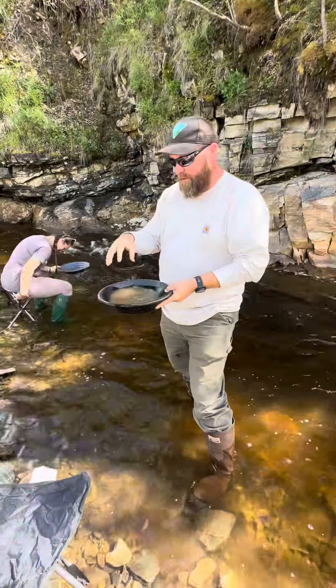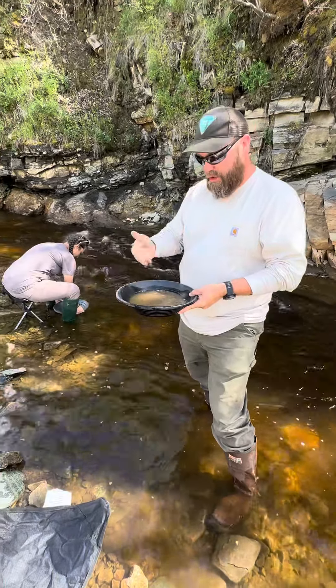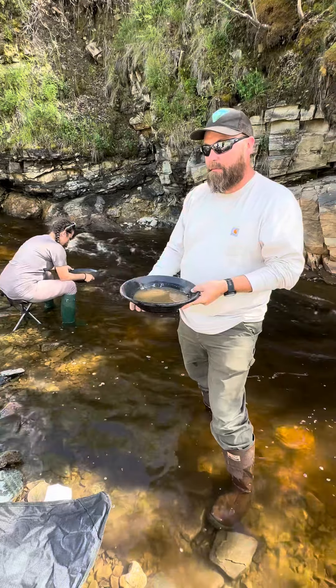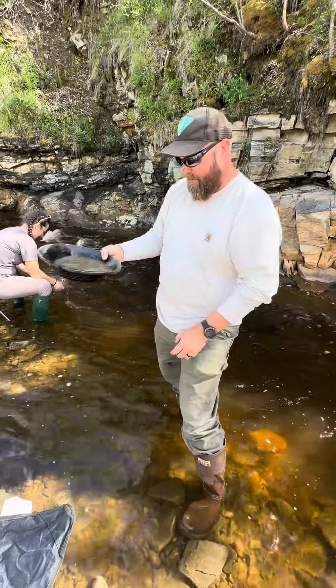Gold is heavier than anything like dirt and rocks. So when you shake it, if you have it wet and you're shaking it, the gold's going to work its way to the top. So you get it wet, shake it — you're trying to get whatever gold is in there. Even the little flakes are heavier, so they go down.